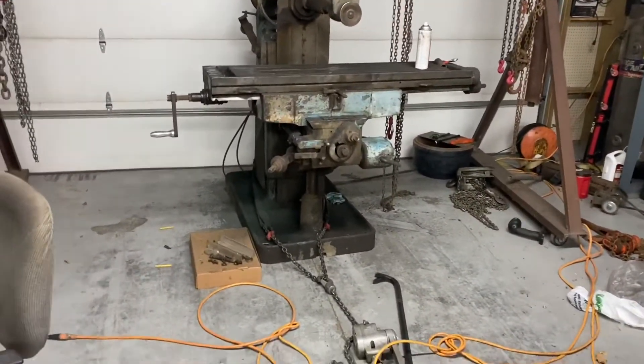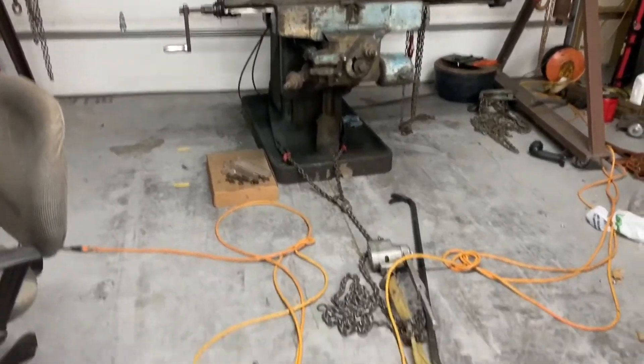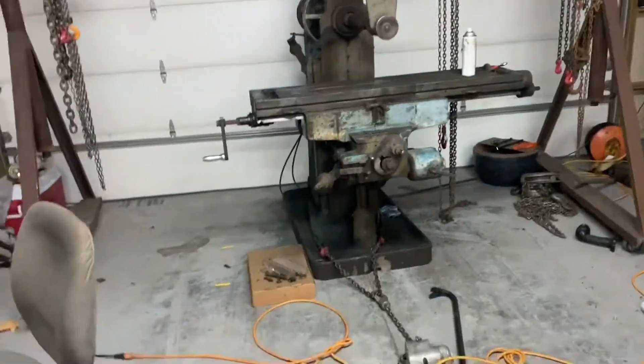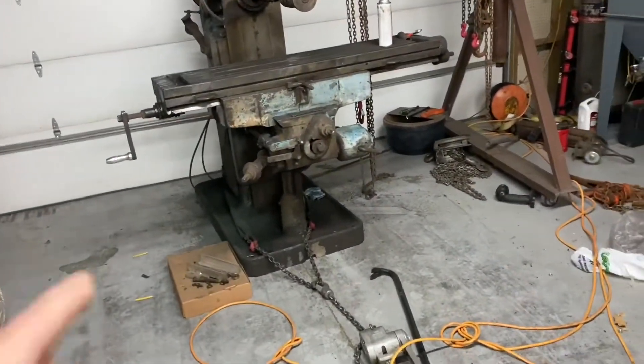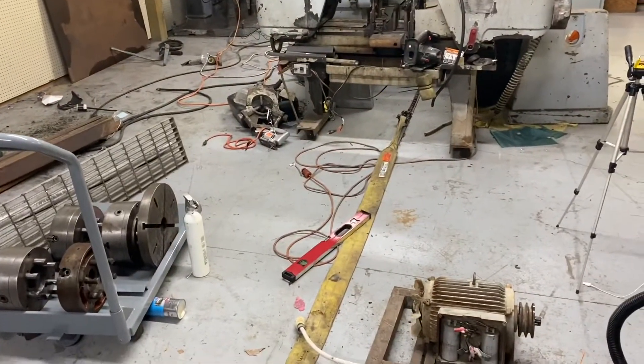Hi, this is Adam from Small Town Machine Shop. Tonight we've got a bunch of little stuff to do. First of all, we got to move this guy — I wanted to get more grinding on it and I still can. But tomorrow we have a lathe coming in, so I think I can just take the strap out of the equation and hook up to that chain back there.